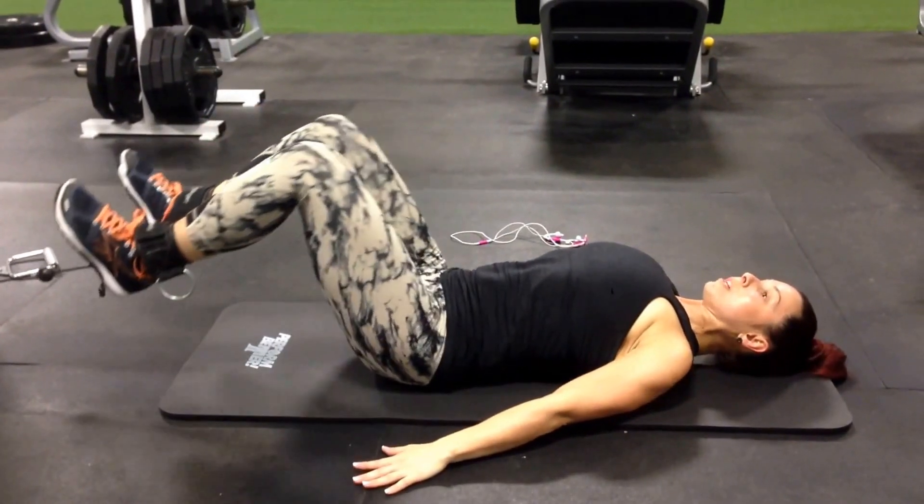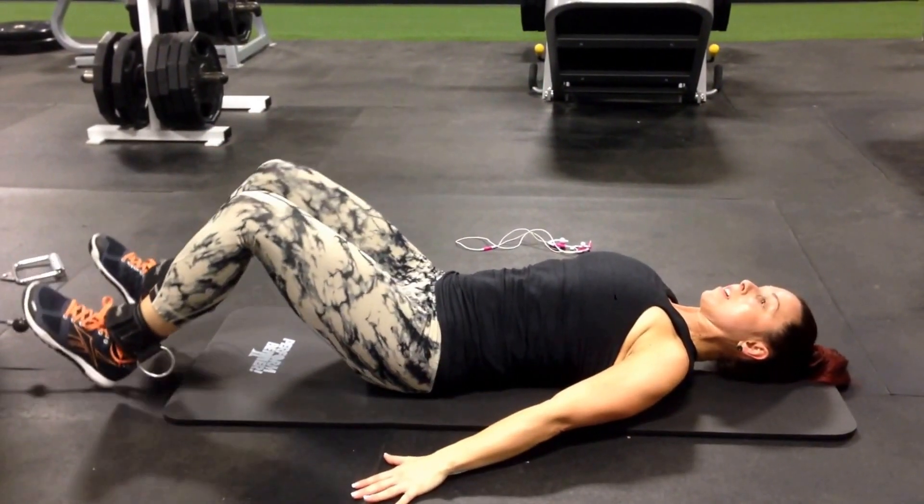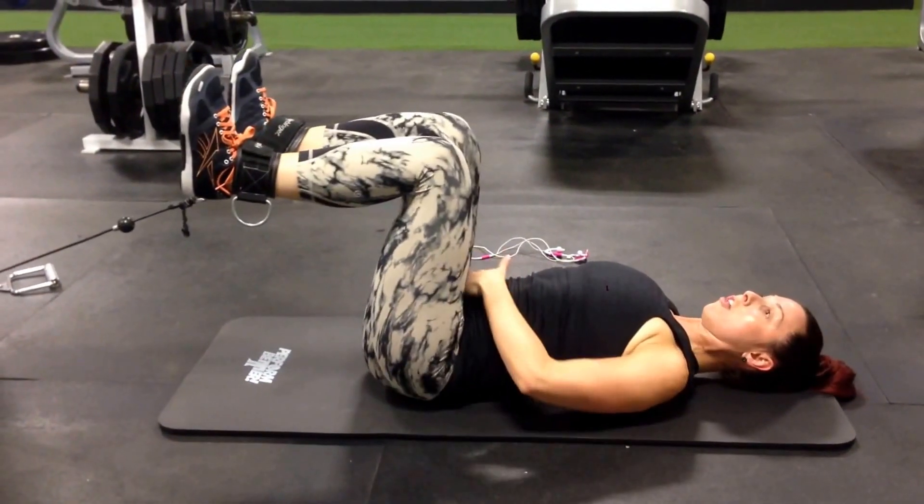Bring the knees up. Slowly tap the knees down. Make sure you're pressing your back into the mat. Drop the heels. Come up. All your abs.